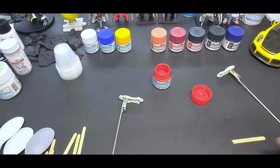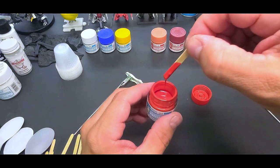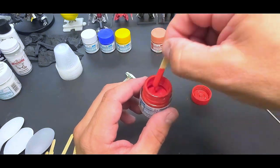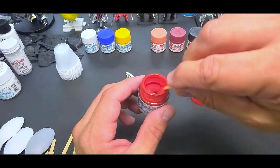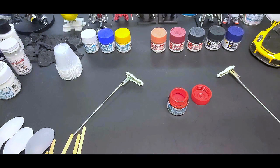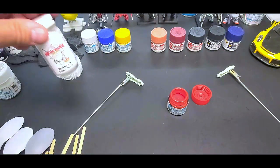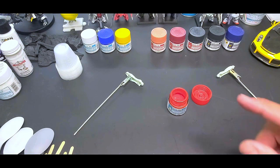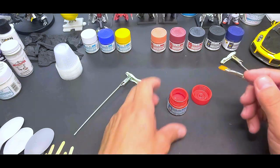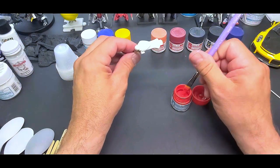Let me show you how thin this paint is — see how it just pours right off, no droplets. I'm not going to thin it further for brushing. For airbrushing, I'll go about 70/30 — 70 paint to 30 thinner. I'll use Mr. Hobby's leveling thinner, or you can use Mecca Empire thinner, which is also a leveling thinner. Both work perfectly with this paint.